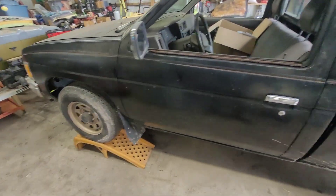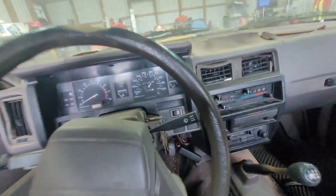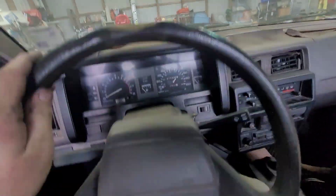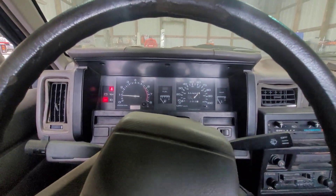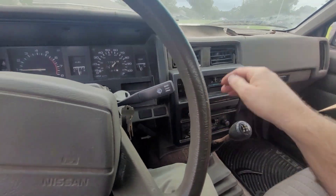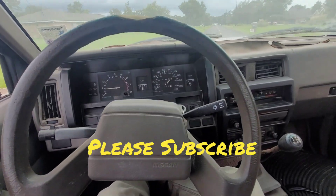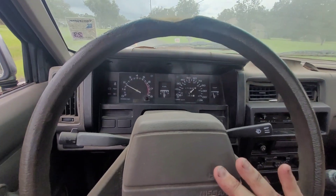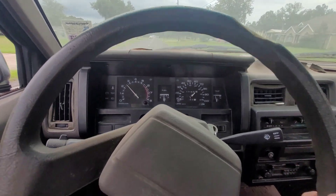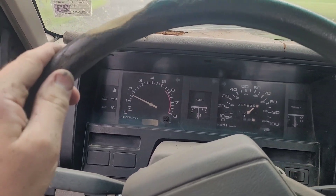This is going to be the first time this thing's been off the ramp in months. We're going to take it for a test drive. Don't worry about the crappy looking interior — it's going to get fixed. First drive, here we go. Well, the speedometer's broke. The tach works.